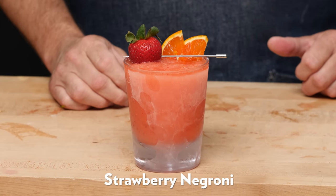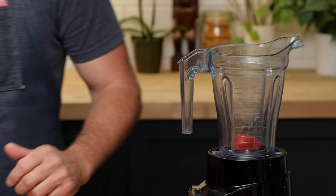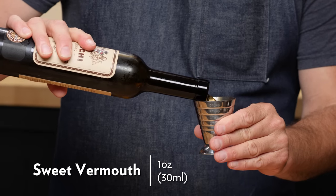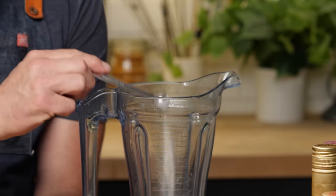This strawberry Negroni recipe was created by New York City bartender Jeremy Oertel, who made one of my absolute favorite drinks, the Broncolata. This is just a really nice frozen version of a strawberry Negroni — perfect for the summertime. We're going to hull a strawberry and throw that into our blender. Then: three quarters of an ounce of orange juice, half an ounce simple syrup, one ounce of sweet vermouth, one ounce Campari, one ounce gin, and a quarter teaspoon of xanthan gum.